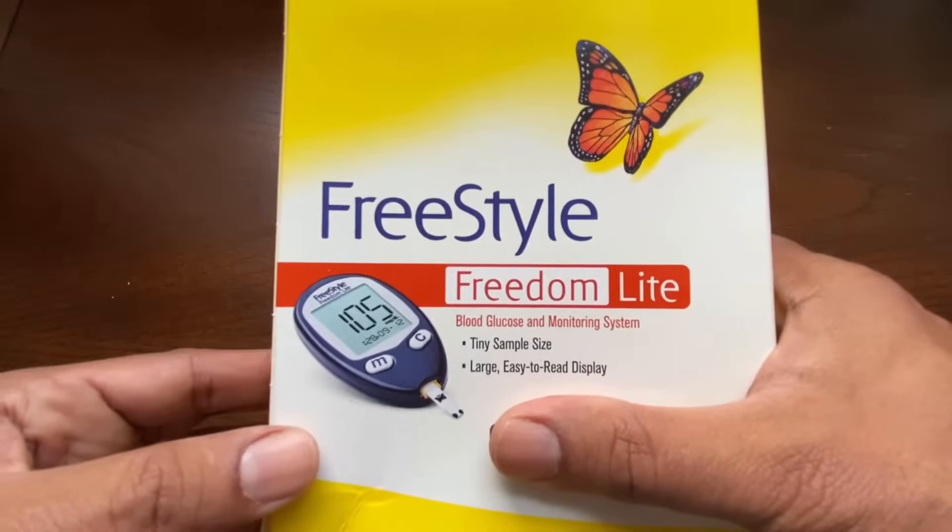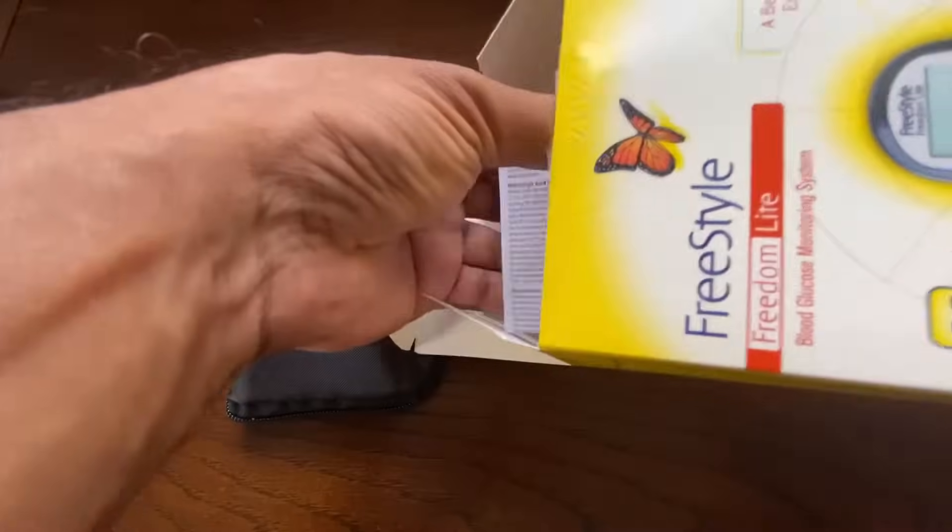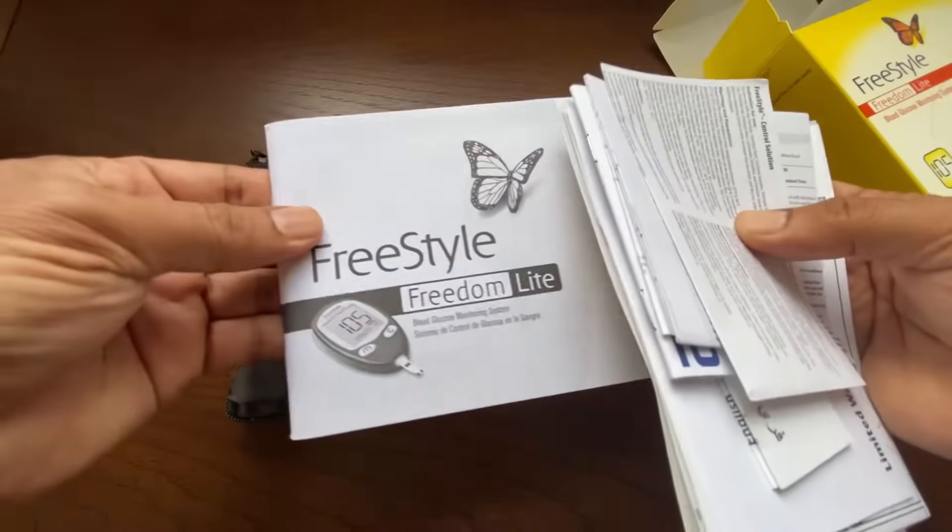This video shows the steps to use the Freestyle Freedom Light Blood Glucose Meter. The kit comes with a carrying case, quick start guide, and owner's booklet.